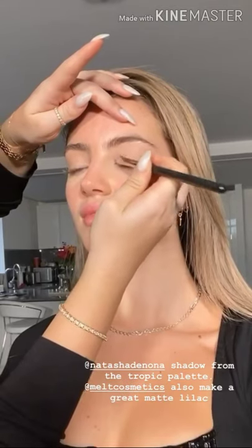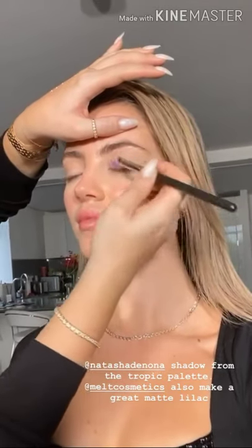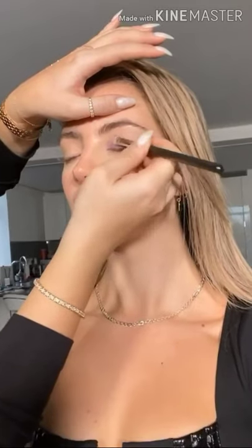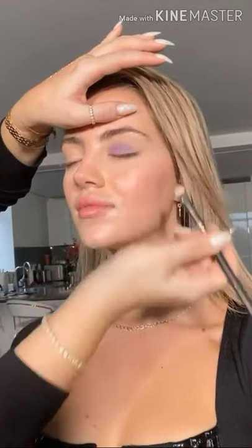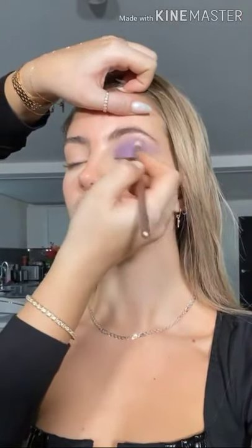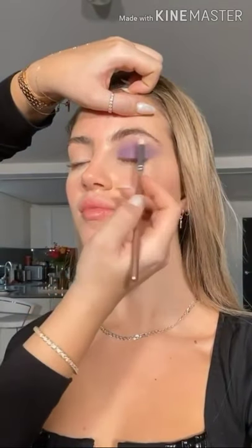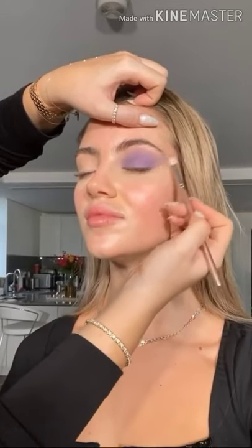What I want to do now is pack some colour onto the lids. This is a really beautiful matte lilac shade by Natasha Denona, and I'm pressing it all over the lids. The reason I'm pressing it on is because you get more intensity of colour with a matte shade when you press onto the skin. Then with a soft fluffy brush I'm blending out the edges and taking that colour quite far out to the side.